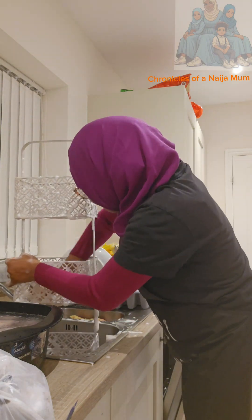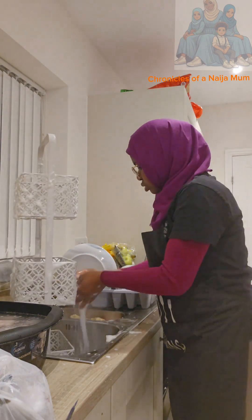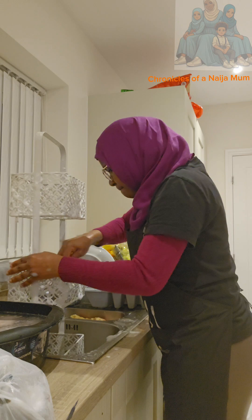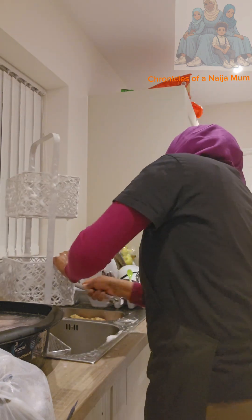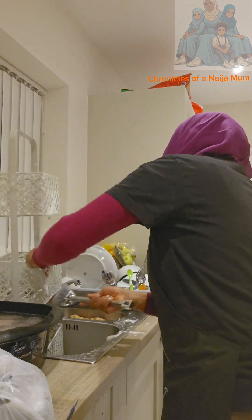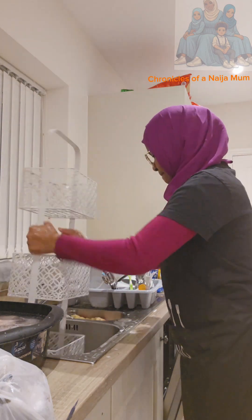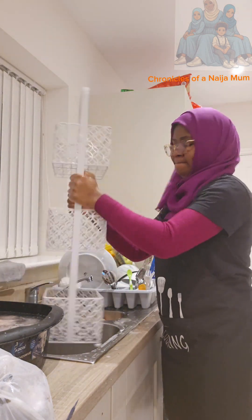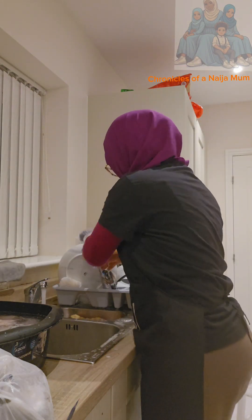Then I realized the inside was not getting cleaned thoroughly, so I got my kitchen brush. Oh my god, this brush has been a lifesaver — I use it to wash anything in this kitchen. I used the brush to clean the inside as well, not just the body, and then I wiped it with a cloth.